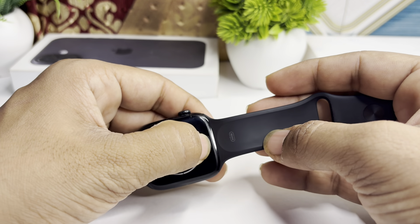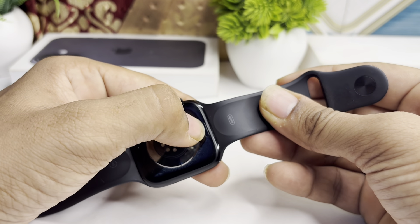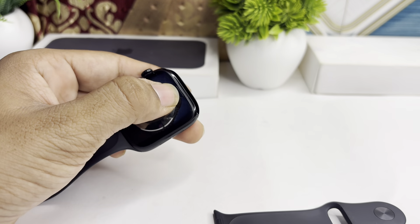So that is how you can simply remove the band of your all-new Apple Watch Series 10. Press the switch and then remove the band easily.